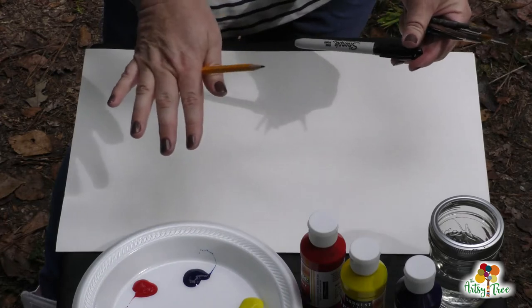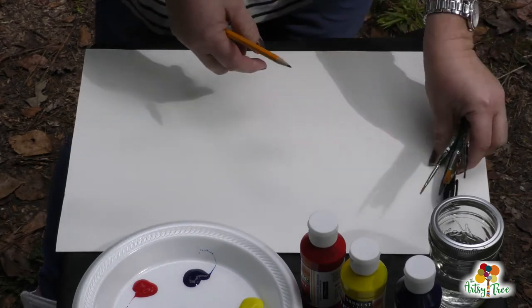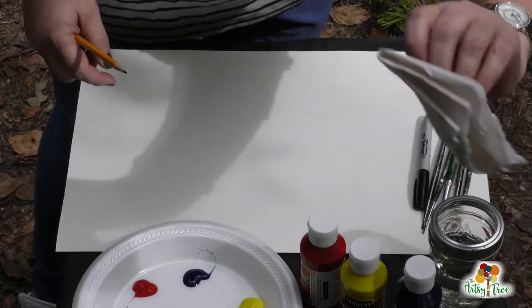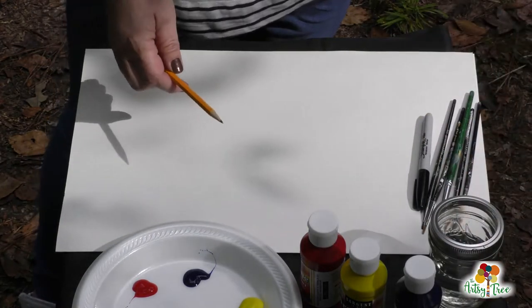If you don't have a marker, don't worry about it, it's not a big deal. Make sure that you have a jar of clean water and some paper towels also, because you're going to need those to dry your brushes off in the middle.